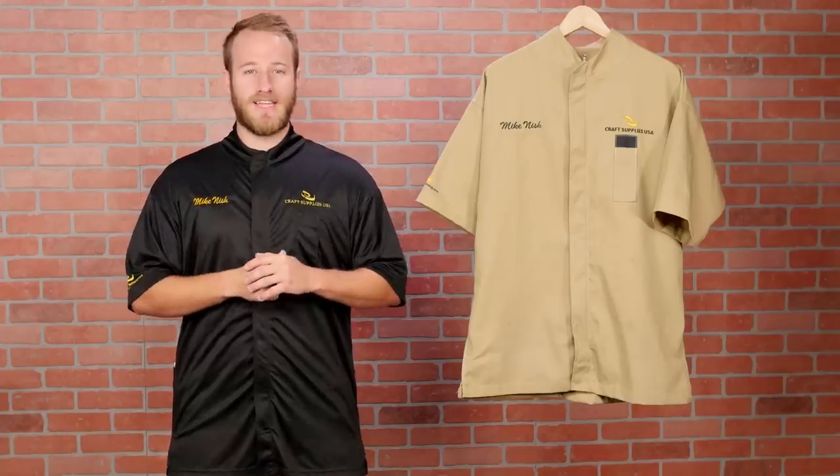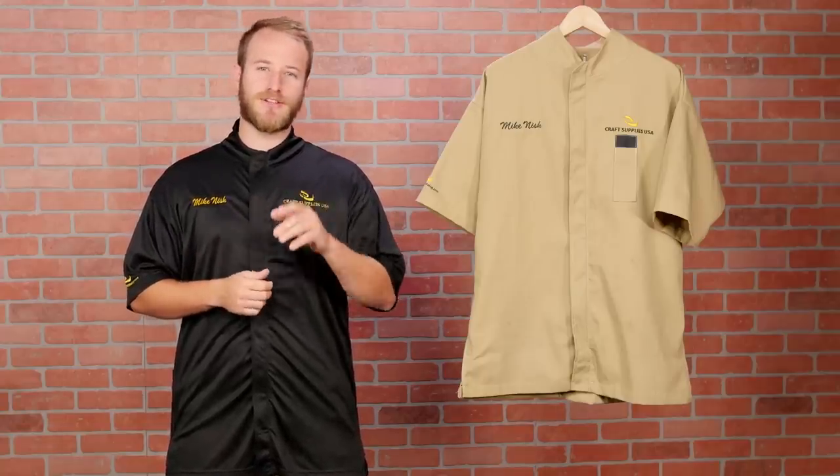Other than the fabric, both smocks have identical features. Let's take a closer look at the details.